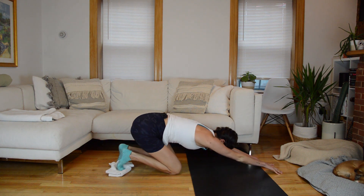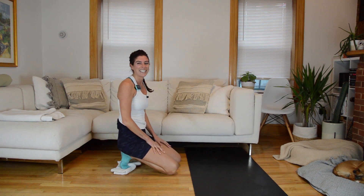Whew, that was hard! Awesome work. Hope you enjoyed that workout — if you did, be sure to give this video a thumbs up, share it with your friends, and if you haven't already, be sure to subscribe to my channel. I post new workouts here every Monday. I'll see you next week.